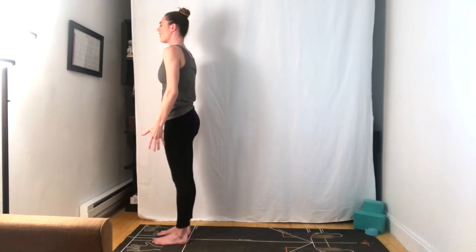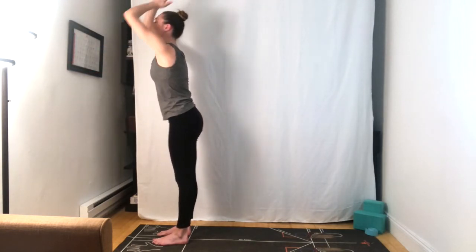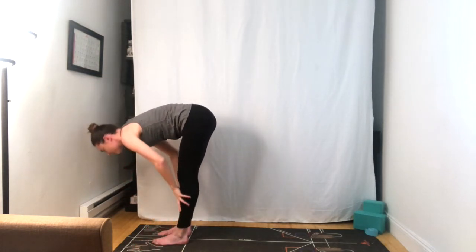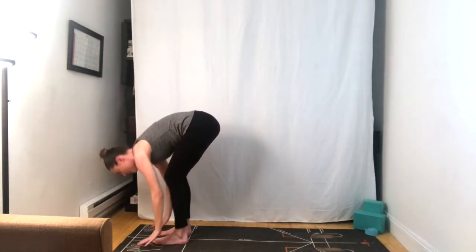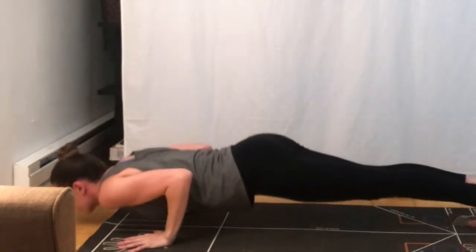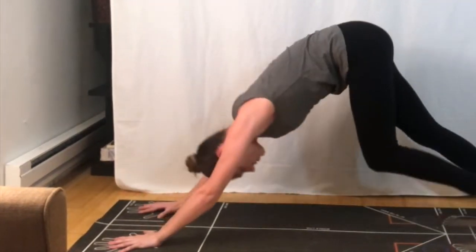Inhale, arms reach up, and exhale, fold forward. Half lift. Plant the hands, step or jump back this time. Moving through your chaturanga flow. Inhale, upward facing dog. Exhale, downward facing dog.